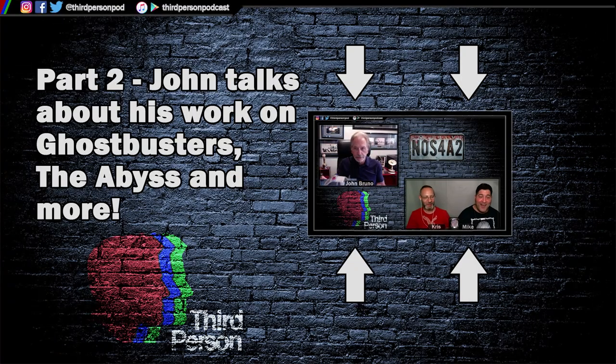Go watch part two of this interview where John talks about his work on Ghostbusters, The Abyss, and other amazing classic films from the 80s and 90s.